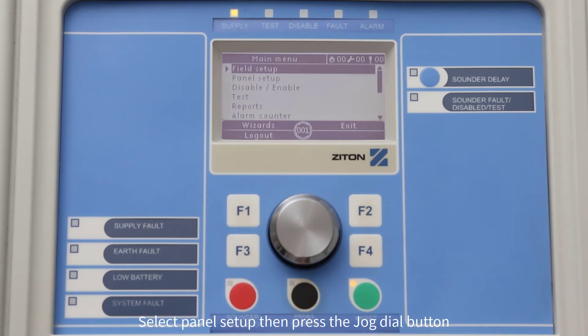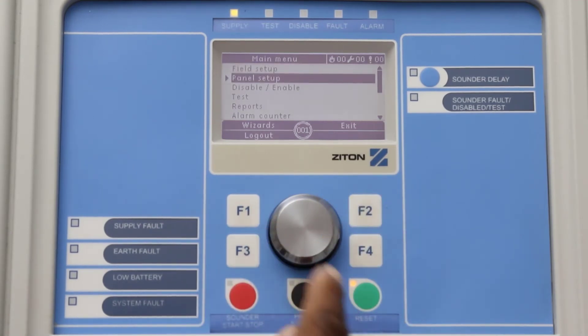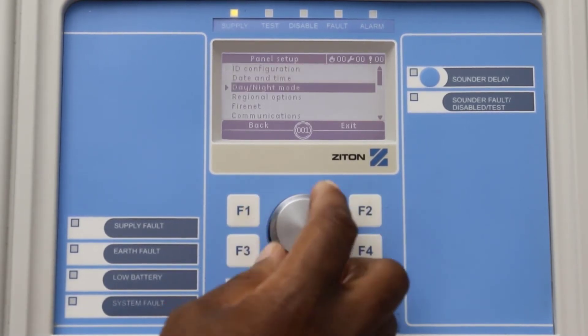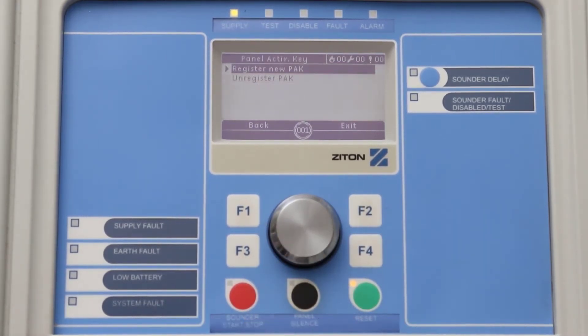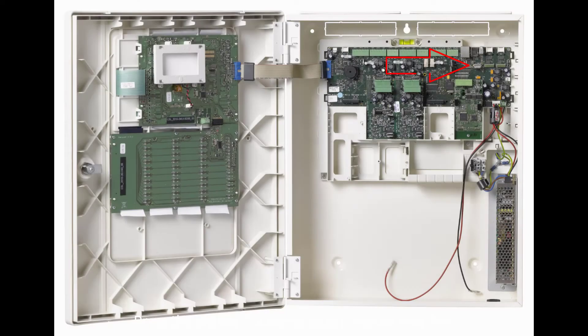Using the jog dial button, select Panel Setup then press the button. Now select Panel Active Key and press the button. Press the button to select Register New Pack. Now plug your pack into the panel, then press F4 to select Continue.